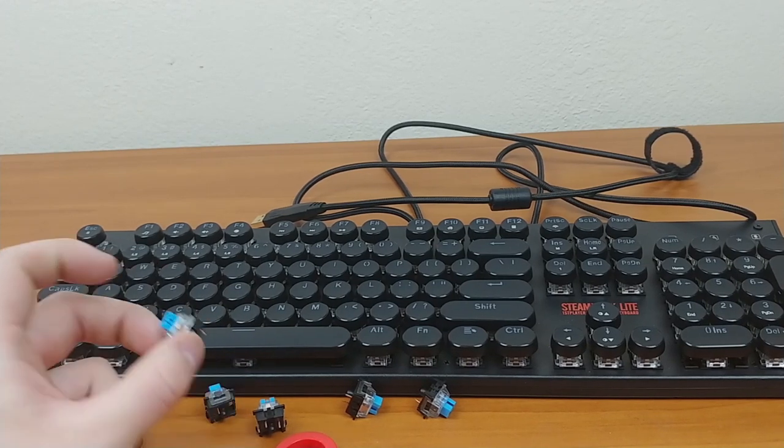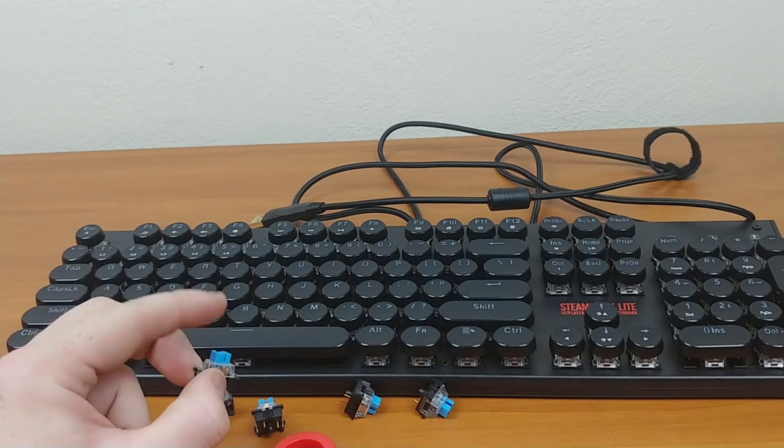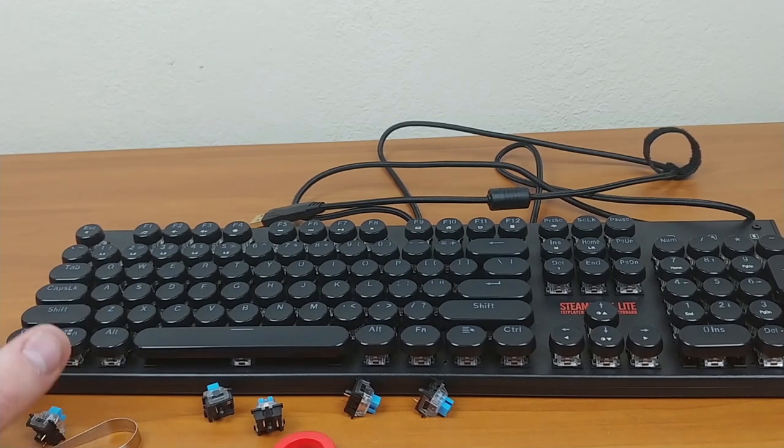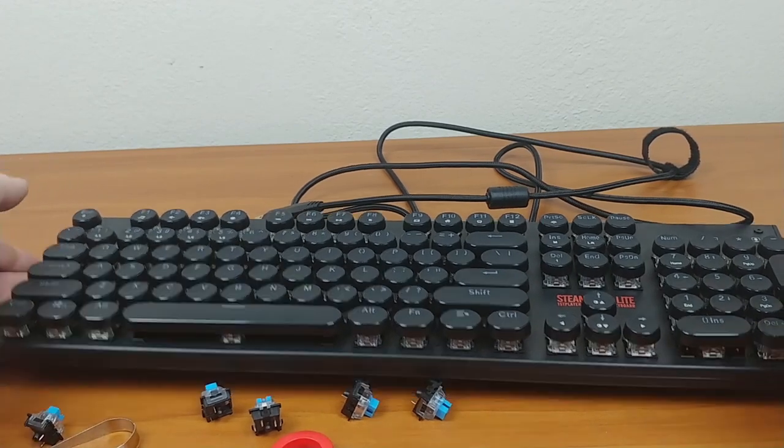The blue switches are rated for about 50 million key presses, which isn't as high as my Romer G's but is around what Cherry MX offers. Overall it's a great keyboard — I love it.